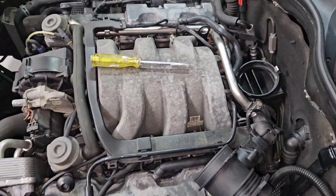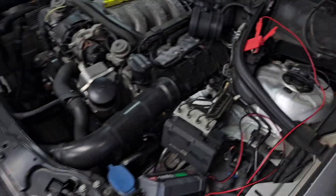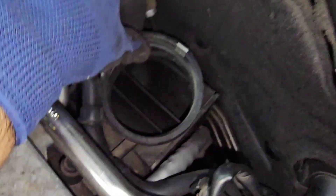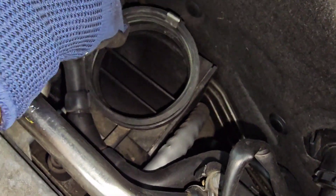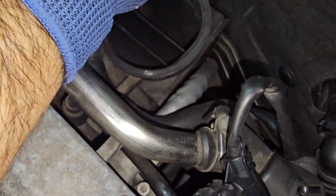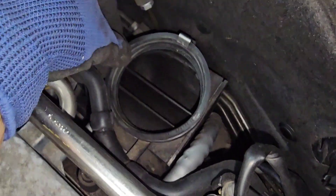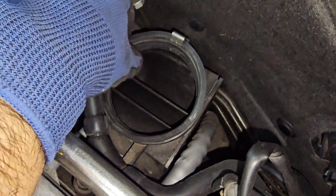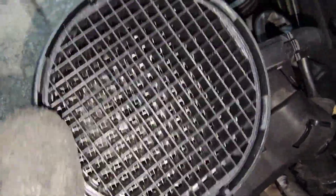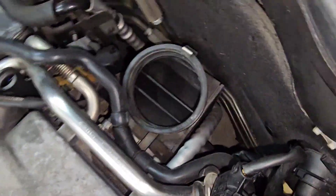Successfully we have replaced all four hoses. Now it's time to put back the airflow meter. You can use a silicone spray here as well. Turn it just a little bit, push it into its place, and at some point it locks itself where it should. Make sure your airflow meter is nice and clean - I think this one looks clean because I replaced it a year ago. It shouldn't be dirty at all if your air filter is good.